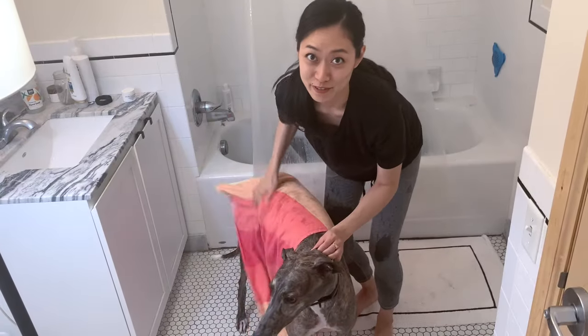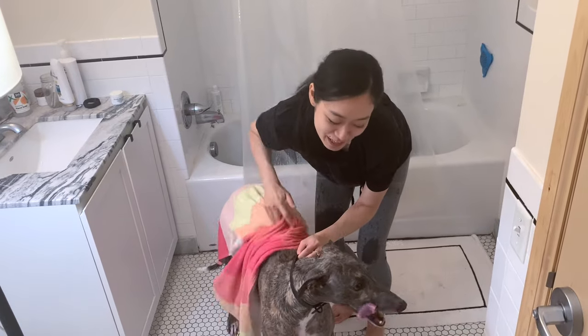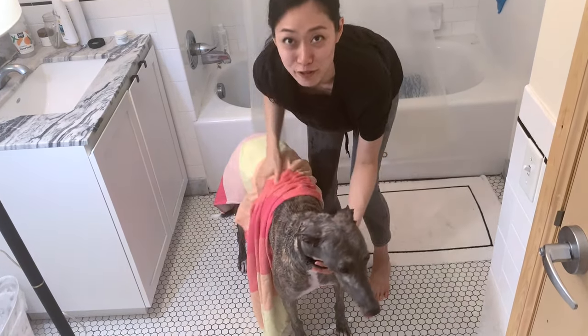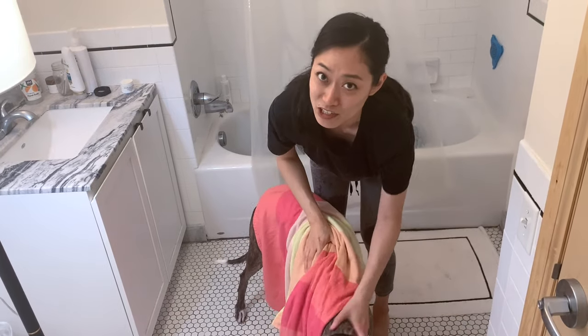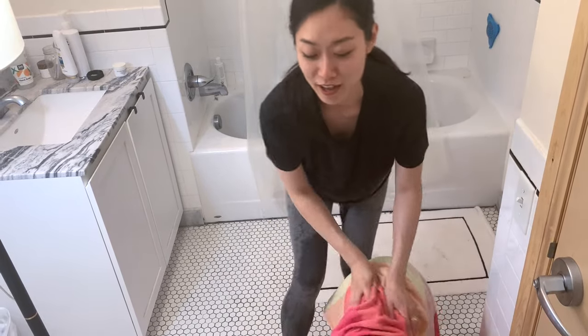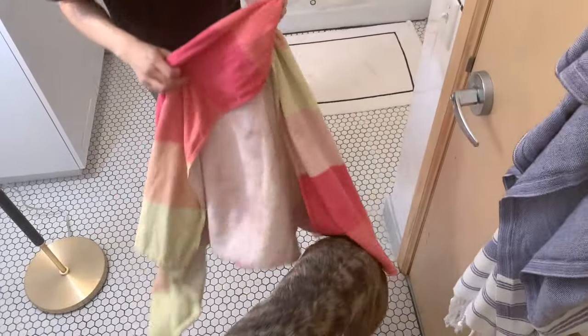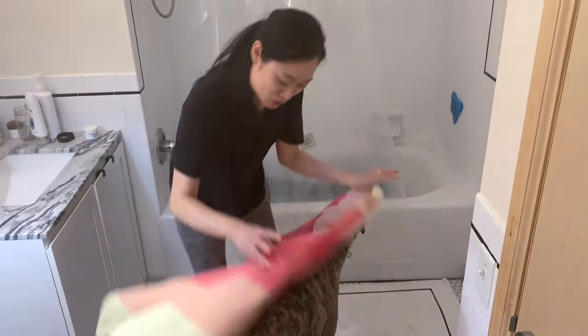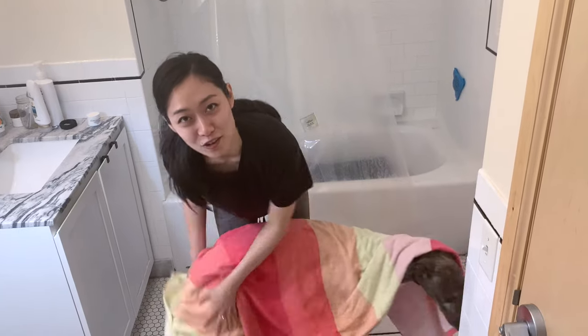The bath is over — you've done the hardest part. We have a wet, sad dog here. Daphne is not very happy but she did it like a champion. Now we're just drying her, and she loves being dried off. So just enjoy drying your dog off.